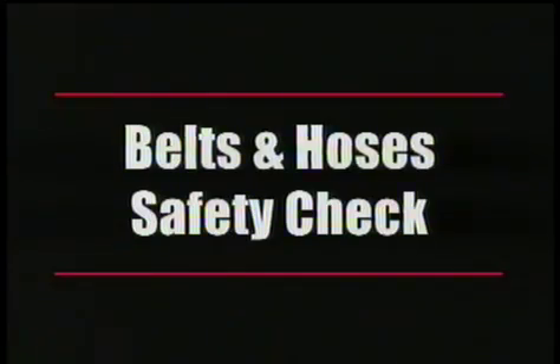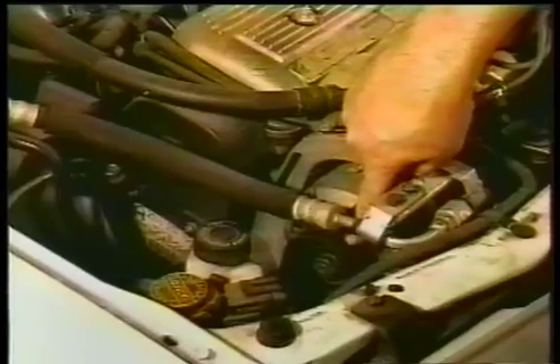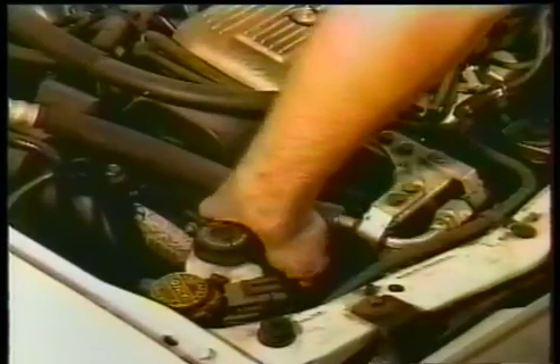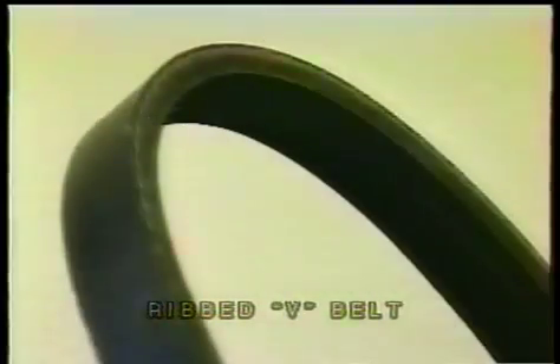One smart thing you can do is every time you check your oil or your battery, take a good look at the hoses and belts. Those are the things that are going to fail you. They don't cost much to replace, but when they go out, they'll usually go out at an inopportune time and you're going to regret it. Just take a visual inspection of them.